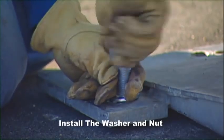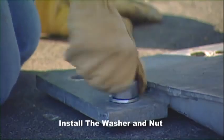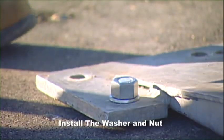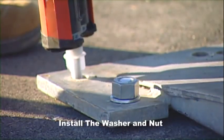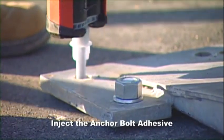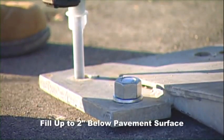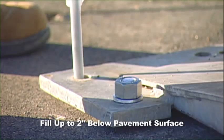Acetone may be applied to clean out any residual oil or dust. Prepare the anchor bolts by installing the washer and nut onto the anchor bolt. The top of the nut should be installed flush with the top of the anchor bolt. Properly mix the two-part anchor bolt adhesive and pour or inject the adhesive into the anchor bolt hole, filling it to approximately two inches below the surface of the pavement.